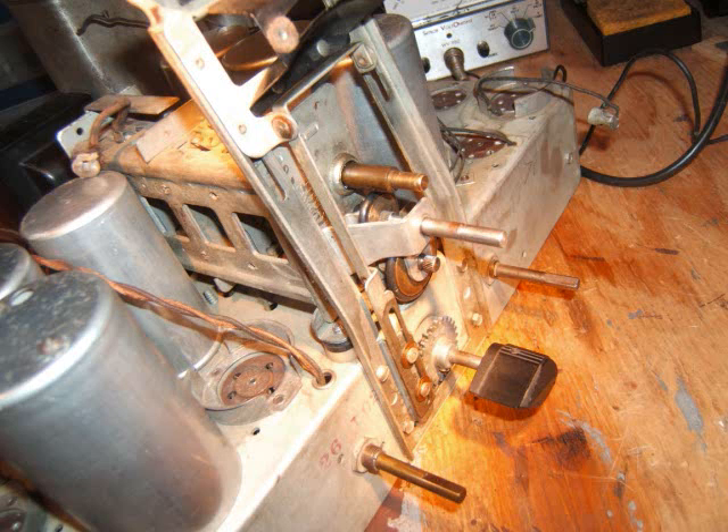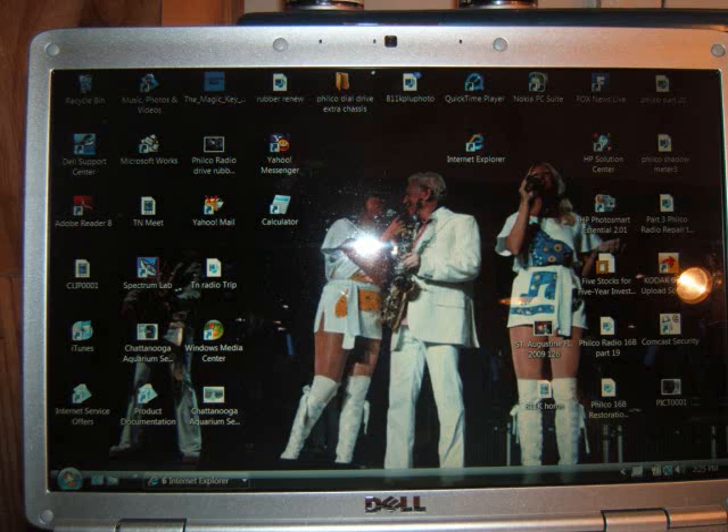Hello YouTube friends. What I'm going to do today is the Bakelite block capacitor rebuild. I took the dial off the radio so it doesn't get damaged, and I'm using a procedure that John sent me from YouTube — Joe Renoni's method. I got my laptop set up, and there's a picture of ABBA — a retro group — they're really good.